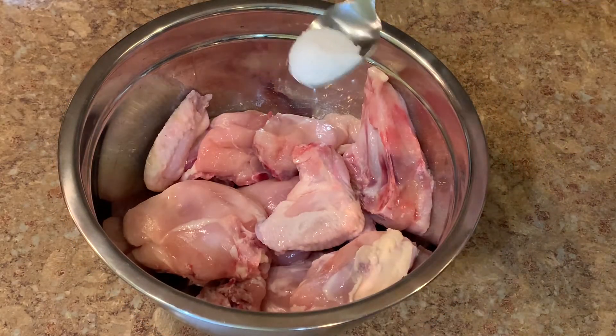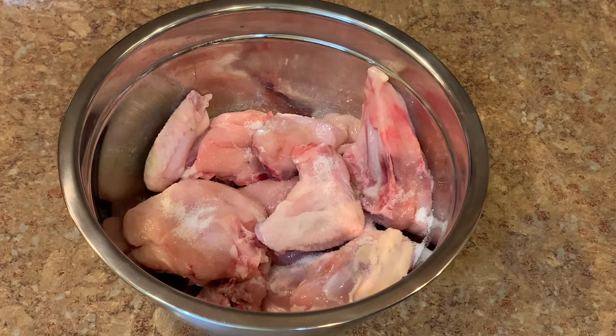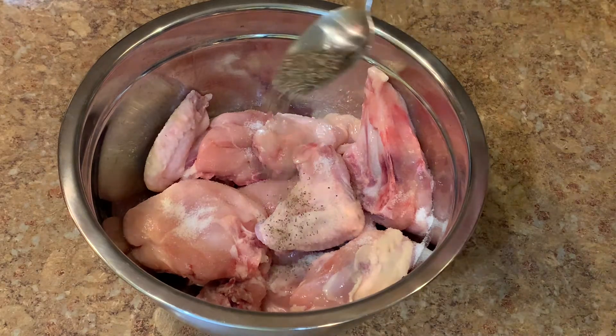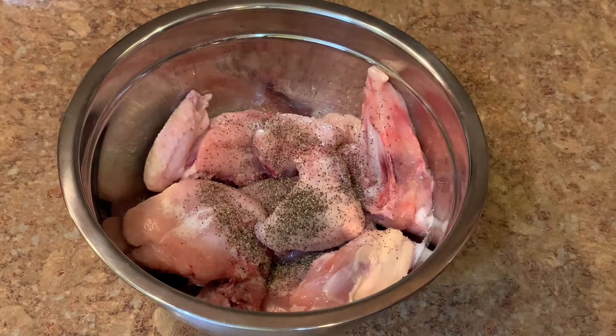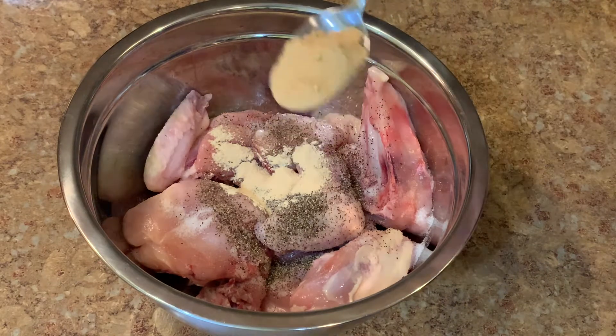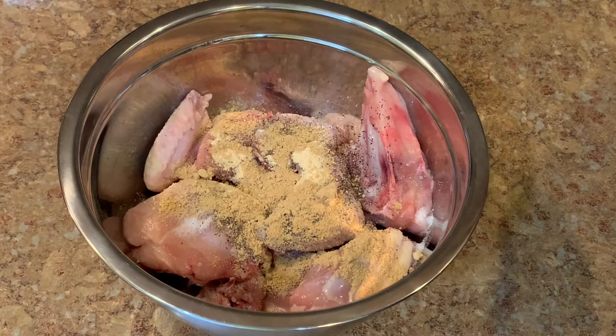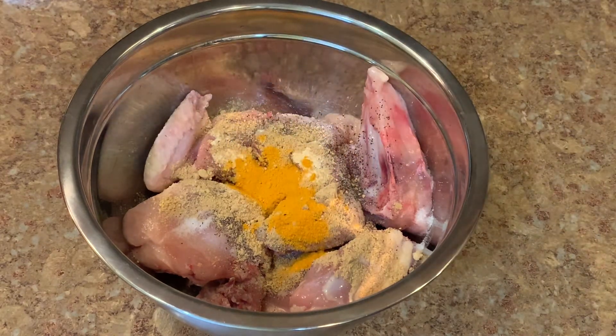I clean the chicken then add spices: salt — depending on the quantity of chicken you have — and some black pepper. All the spices are to taste. Some garlic — you can use garlic powder or fresh garlic; fresh is better. Some ginger powder and turmeric. I don't use any calories but I always use turmeric.